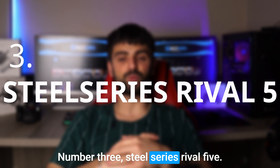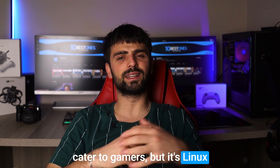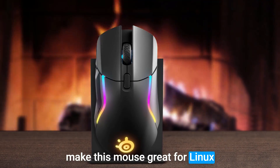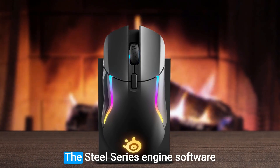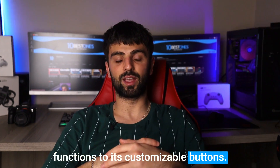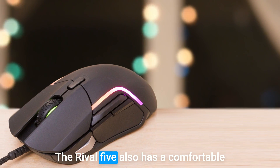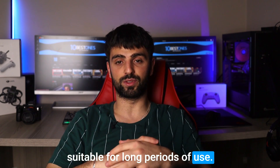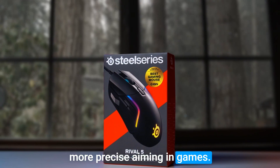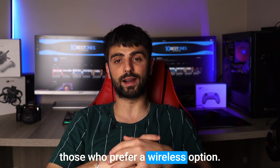Number 3: SteelSeries Rival 5. This mouse is designed to cater to gamers, but its Linux compatibility and features make it a great option for any Linux user. One of the key features is its easy-to-use software — the SteelSeries Engine software allows you to customize the mouse to your liking, including assigning functions to its customizable buttons. The Rival 5 also has a high precision optical sensor that provides excellent tracking and accuracy, along with a comfortable and ergonomic design suitable for long periods of use. It has a total of 9 buttons, including a convenient sniper button that lowers the DPI for more precise aiming in games. However, one potential disadvantage is that the Rival 5 is a wired mouse, which may not be suitable for those who prefer a wireless option.